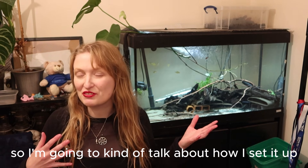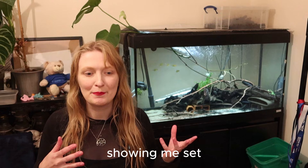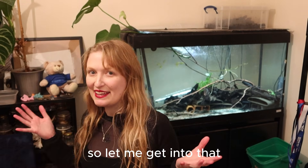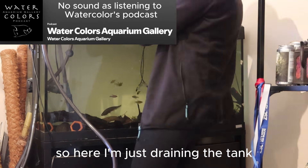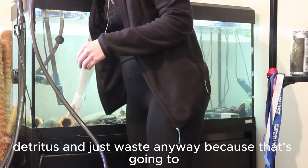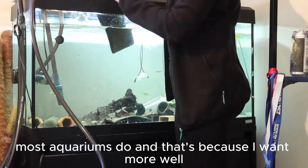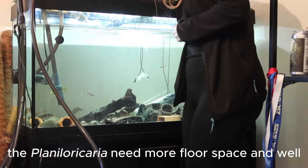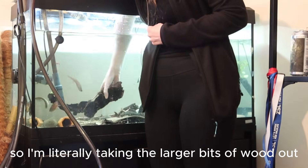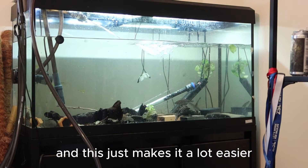I'm going to talk about how I set up this tank, and then also introducing and acclimating the fish and how well they did with that. Here I'm just draining the tank while also starting to remove some of that decor, kicking up some of the detritus and waste. Ideally I would not have had much in the tank, but obviously most aquariums do. The Planiloricaria needs more floor space — it would be beneficial for them. I'm literally taking the larger bits of wood out while the water's changing.